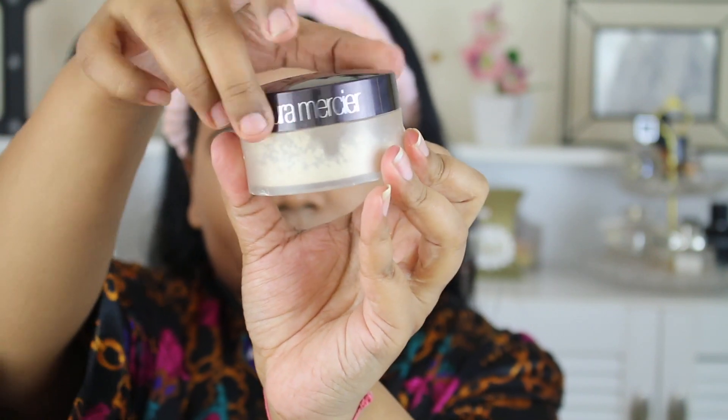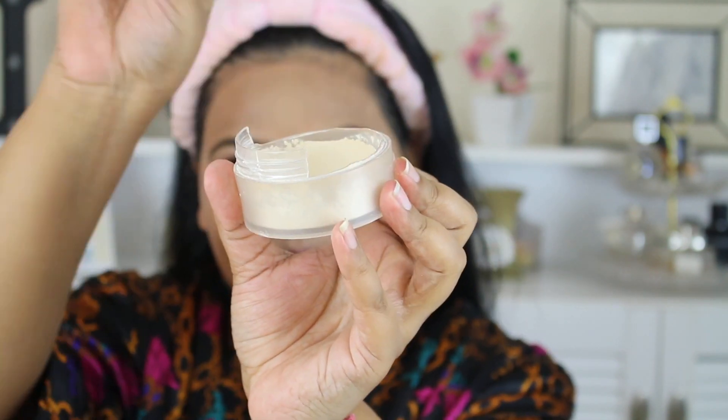For highlighting under my eyes I went with the Tarte Shape Tape concealer in the shade Medium, applied under my eyes, on my forehead, and a little on my chin, blending it out with a Bonito's Magic Blender. To bake the concealer I'm baking for 10 minutes on my face, then wiping it off. I use Laura Mercier Translucent Setting Powder for this.